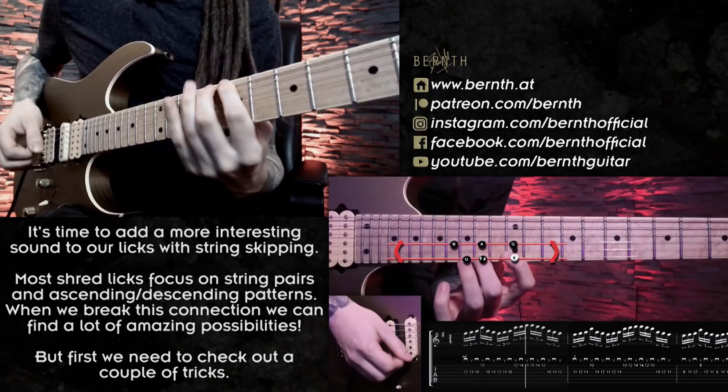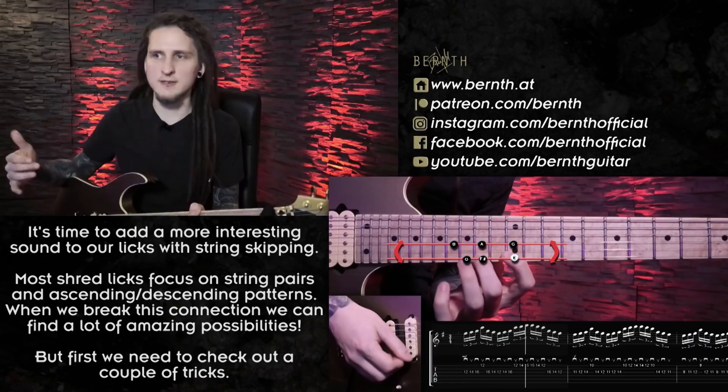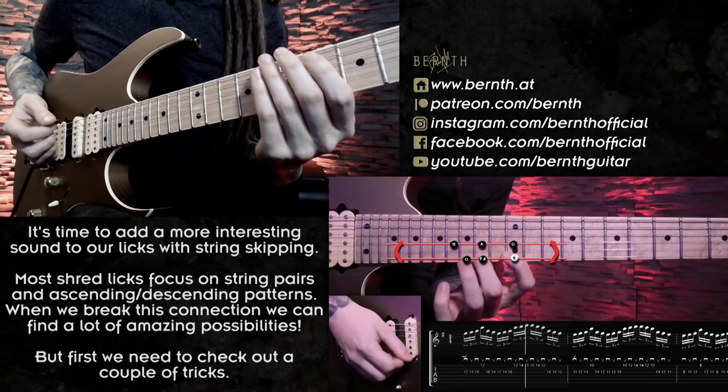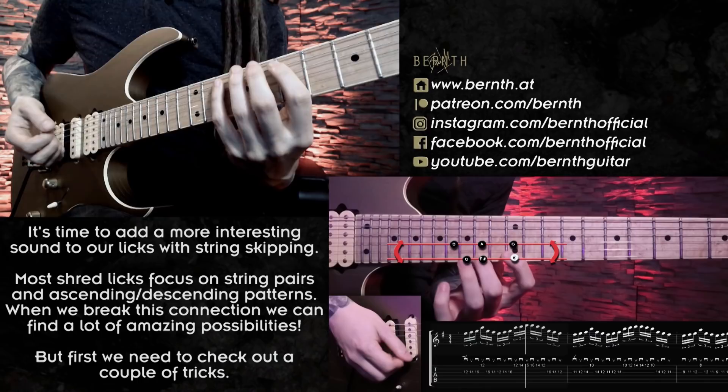With string skipping, the main focus is escaping the constant pairing of strings. When we think about a basic foundation of a shred lick, we usually think about a string pair — two different strings — ascending and descending in different ways. But we very often forget that we could actually skip some strings to make the licks more interesting. For a basic example, instead of playing on the E and A string I could pick the E and D string instead.